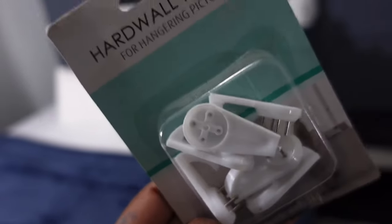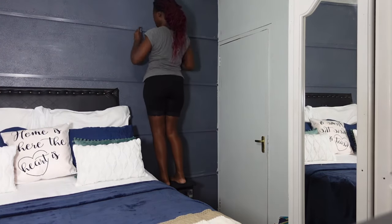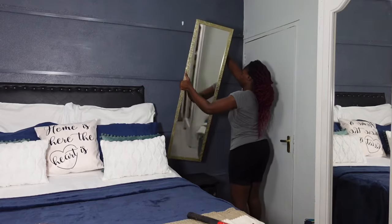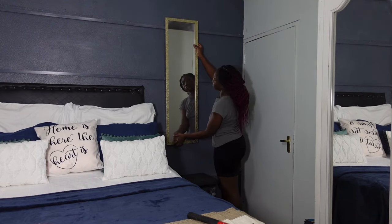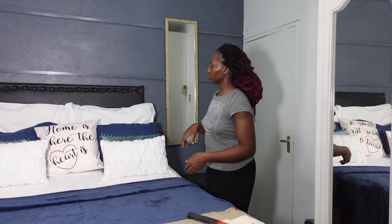I'm going ahead now to do my hanging fixtures. I'm using hardware hooks — you can also use 3M tapes. What I like about these hooks is they do not leave large holes in the wall, so this is a renters-friendly approach. I'm going to hang up my mirrors and everything I do on one side will be mirrored on the opposite side. I'm measuring to ensure both sides line up.